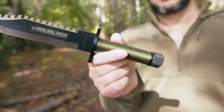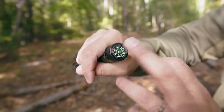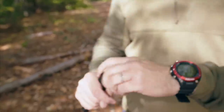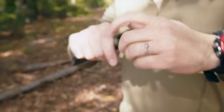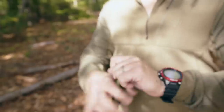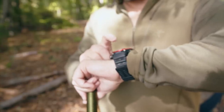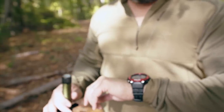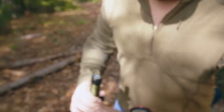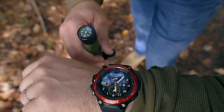We have a cord wrapped hollow handle with a compass there. The compass is a dry compass. We're going to check it here in just a second. Let me pull up my compass on my watch and test this compass really quick. The compass is reading true — my north and the north on the compass match. That is reading true.